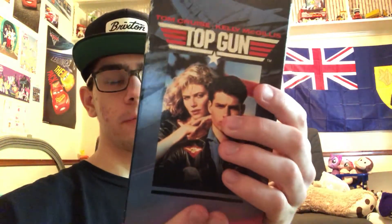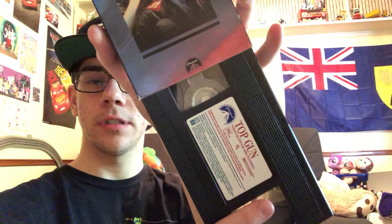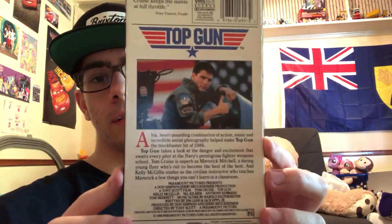Another one from The Salvation Army I got is Top Gun, from Paramount. I have not seen this movie. This is the tape — you just slide it off and it shows the tape. This one is PG. Both spines, and this is the back side.